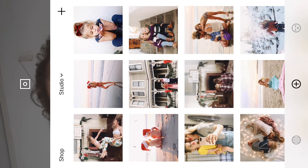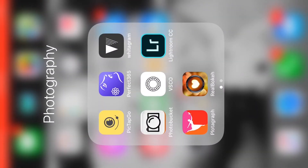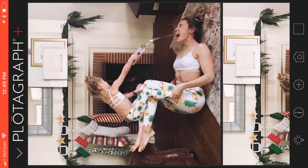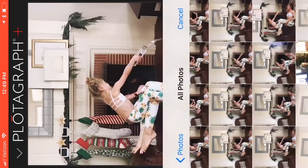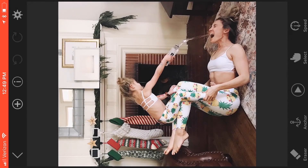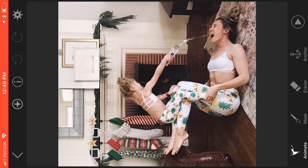Now for the really fun part — we're gonna go over to Plotograph. I'm gonna pull that picture into Plotograph. I wouldn't say I'm a Plotograph expert but I have spent some time figuring this out. What's really important is to make sure that you're masking everything that you don't want to move — it took me a minute to figure that out.